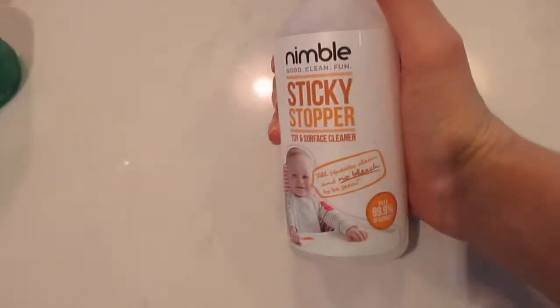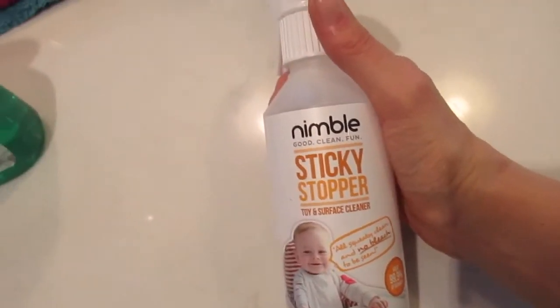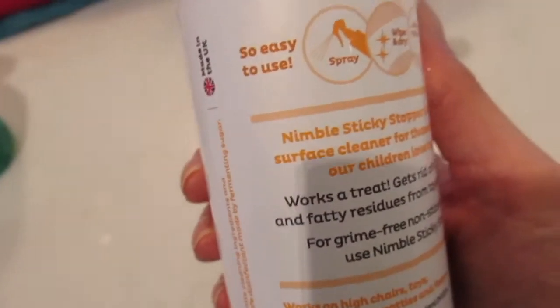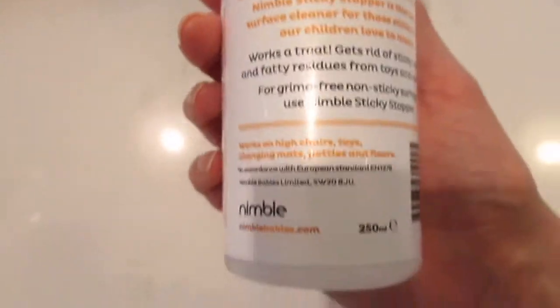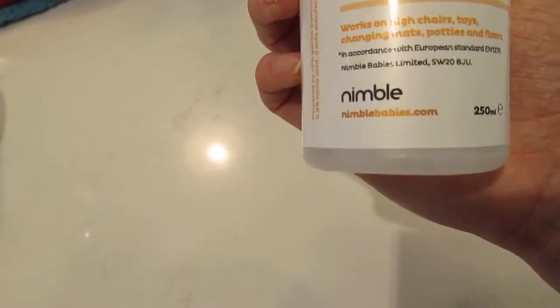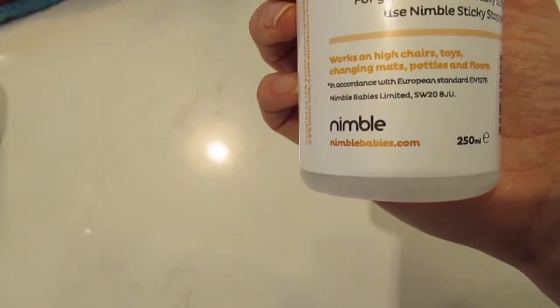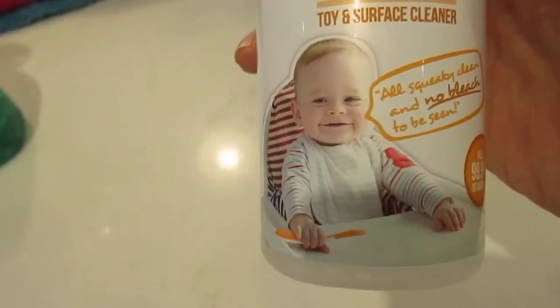I got sent this — it is the Nimble Sticky Stopper Spray. I thought it'd be good to try out, especially because Mole eats her food off the kitchen counter, sometimes off a plate, sometimes she doesn't. It's supposed to be more child friendly. It works on high chairs, toys, changing mats, potties and floors, and it's supposed to stop the sticky bits of food. There's no bleach in it, so that's really handy.